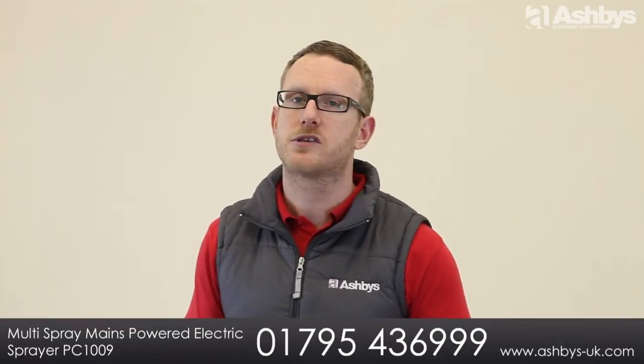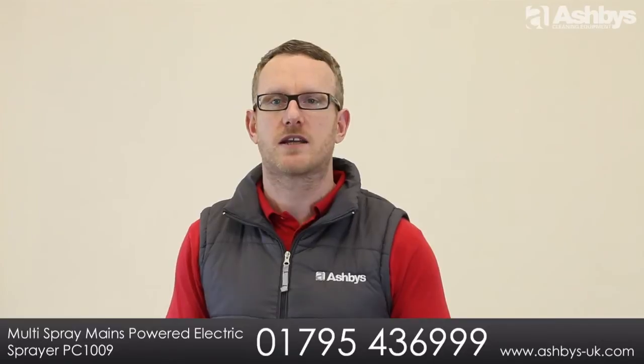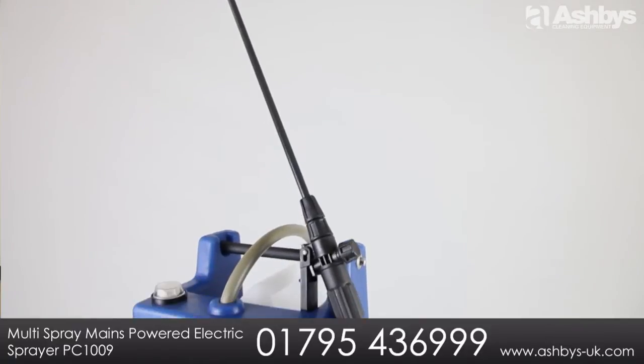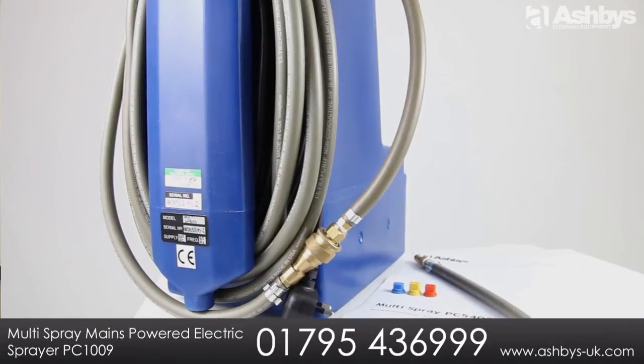When applying protective treatments to your customers' carpets and soft furnishings, it's really important to project a totally professional image. The Multi Spray mains-powered electronic sprayer helps to separate you from your competition and reassures your customer the treatment they've invested in is being applied correctly.